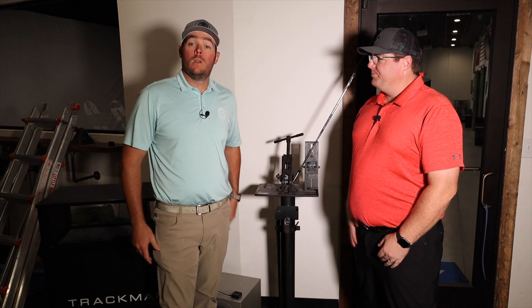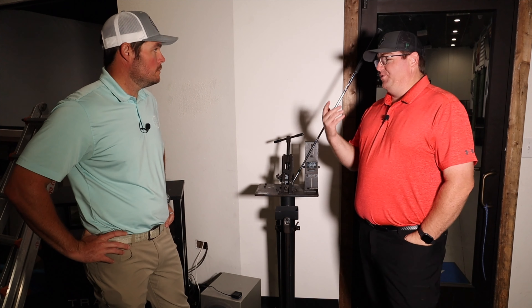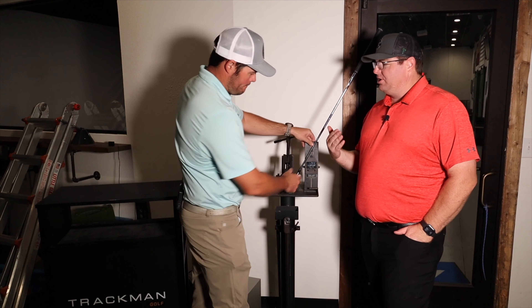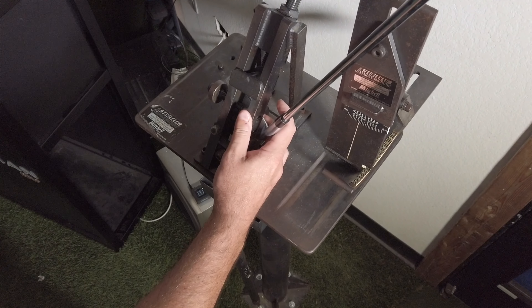We're back at the bending studio. Aaron already threw this in. We're going to take full credit for the manual labor of this. Aaron is going to bend this four degrees the other way. So we started at 64 and we're going to end at 60.